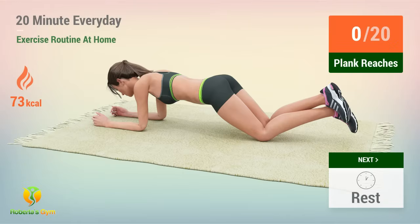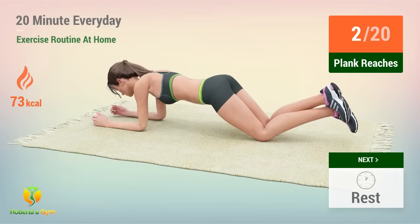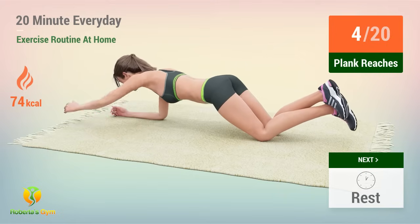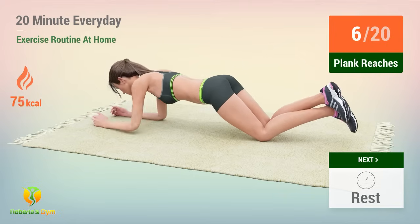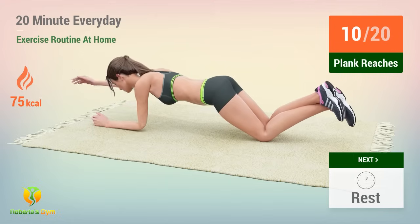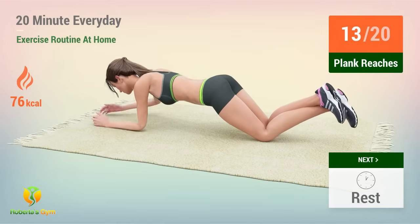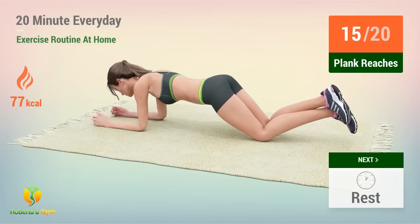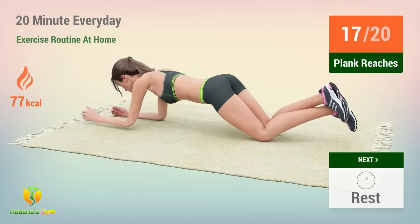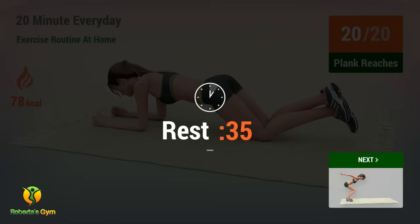Up next, plank reaches. In 5, 4, 3, 2, 1, go! 1, 2, 3, 4, 5, 6, 7, 8, 9, 10, 11, 12, 13, 14, 15, 16, 17, 18, 19, 20. Rest time!